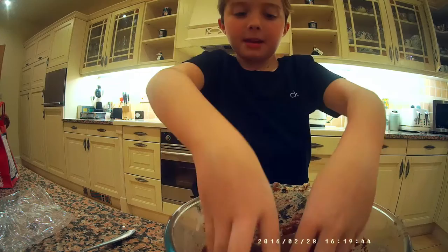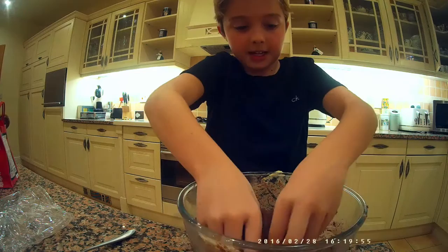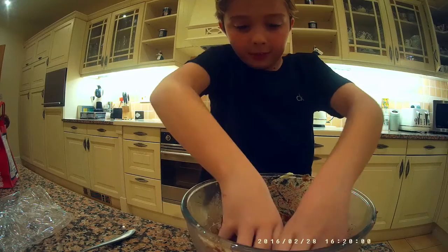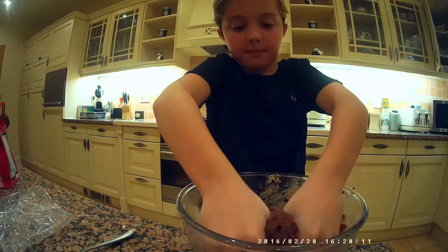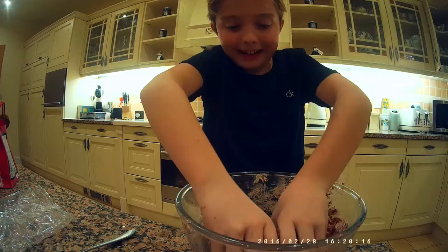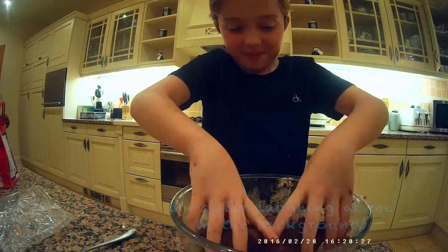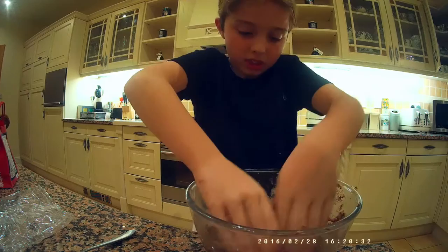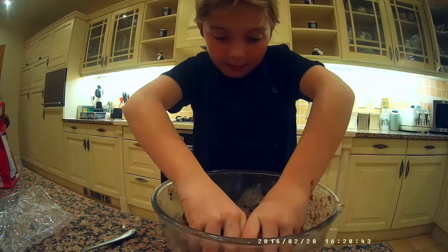I'm just going to keep kneading — my fingers are going to get very messy. Still not folding together yet. Still mixing and kneading — same thing. You literally just need to soften it down, sort of fold it flat, and make sure there are no holes in it. It's getting very soft.